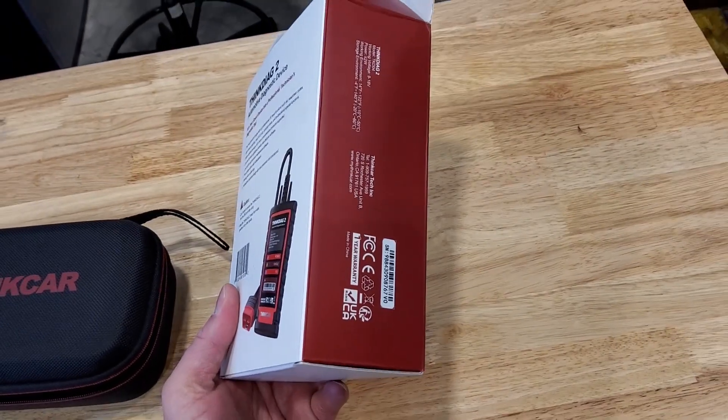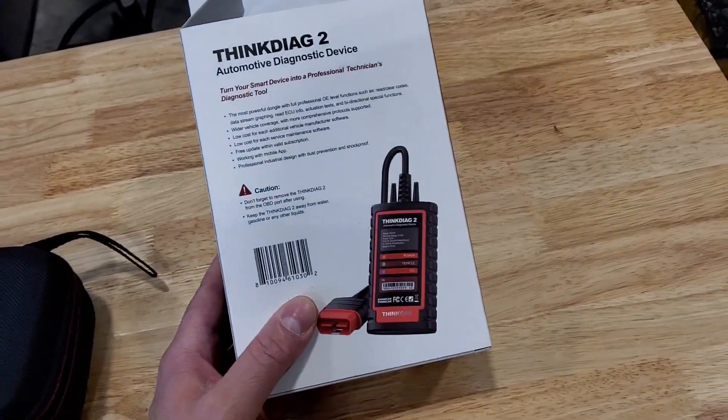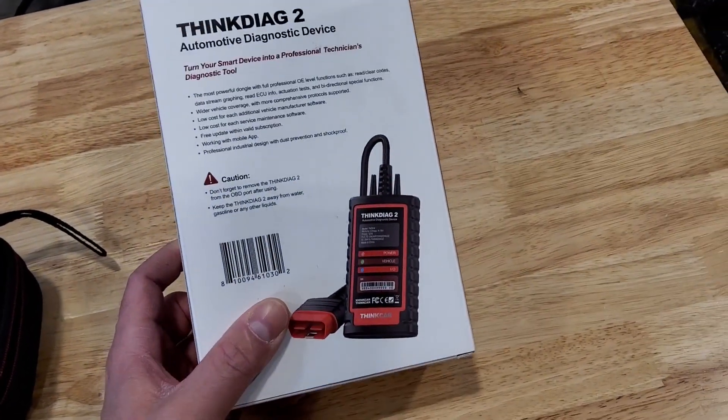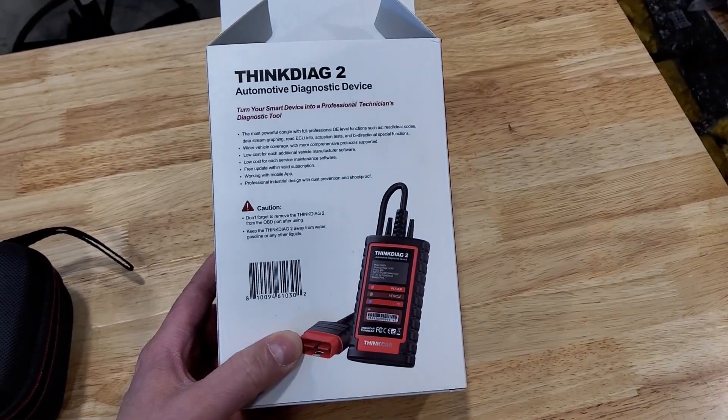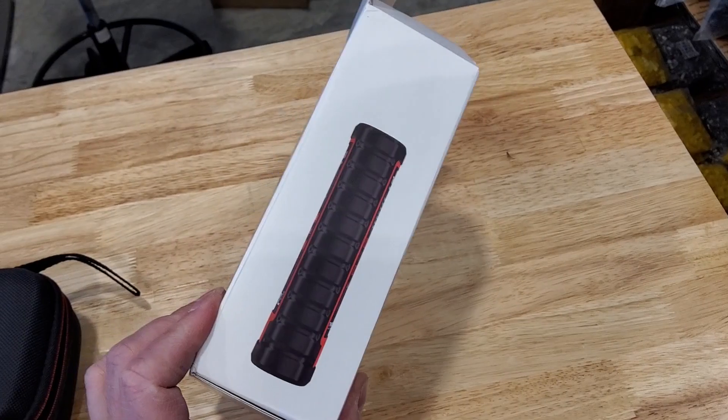It's not one of the small Bluetooth scanners that you would leave plugged into your OBD port. It's a fairly large dongle with a cable. It works with an app on your mobile phone, Android or iOS.